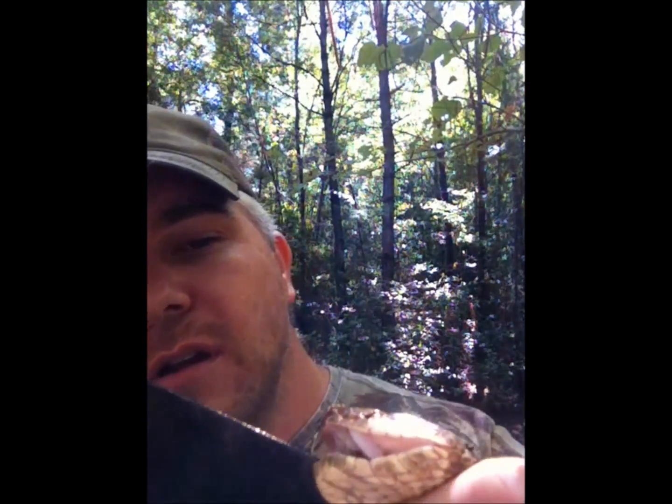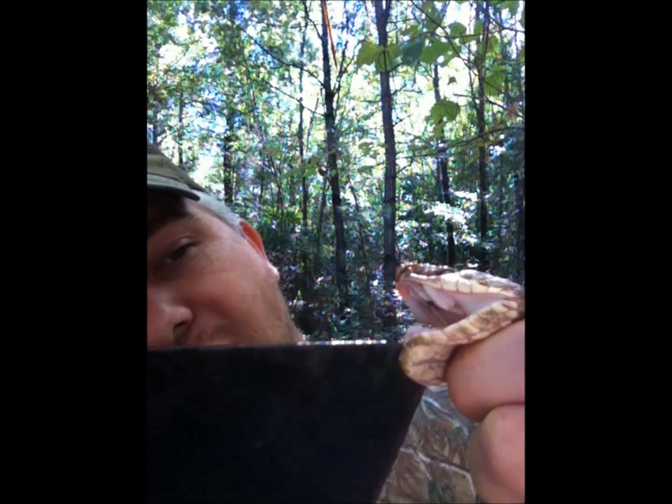You see how white that mouth is on the inside? And see those fangs? This is a cottonmouth. He's starting to get into cooler weather — he'll probably be shedding before much longer, but he's definitely a cottonmouth.